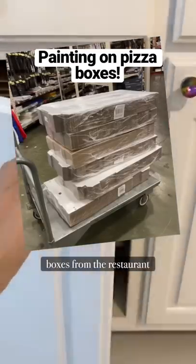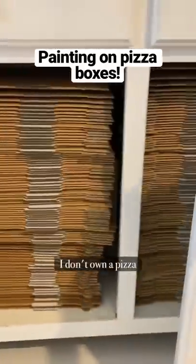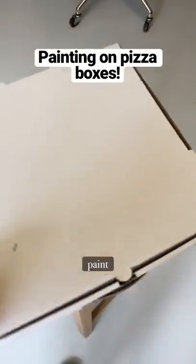I just bought a ton of pizza boxes from the restaurant store, but I'm an artist, so why do you think I need so many? I don't own a pizza shop, but instead, when I teach art classes to younger kids, I tape textured scrapbook paper to the flat boxes for them to paint on.